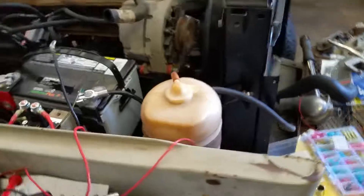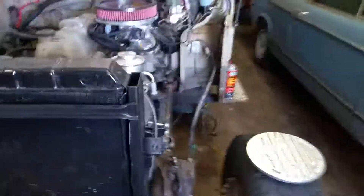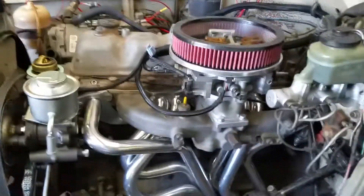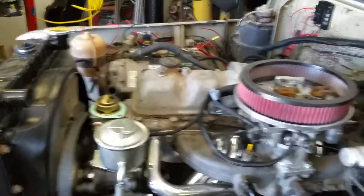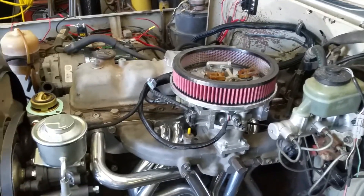It's getting pretty dang close. I was just doing some fuel lines, but I should be able to plug the laptop in and get it rolling today — at least look into all the sensors and make sure we're getting readings from everything.